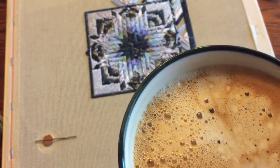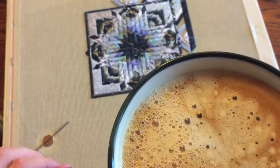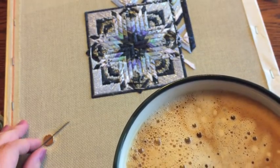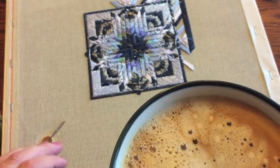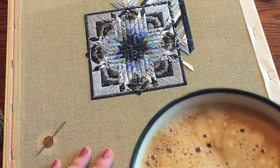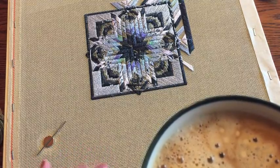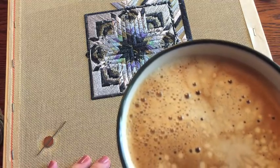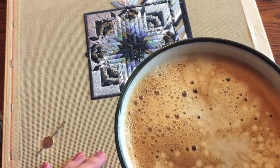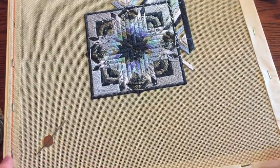Happy Friday everybody, thanks for joining me for my very first stitch with me video. I've been looking forward to doing it all week because it has been a busy one. Just like everybody else, our lives get busier and busier, so I'm really pleased to sit down for half an hour with a nice cup of coffee and my stitching. I am drinking an Americano — we have an espresso machine, I make the espresso and put boiling water in it with a bit of milk. That's my favorite drink. I have my canvas piece here.